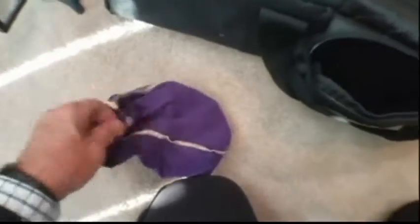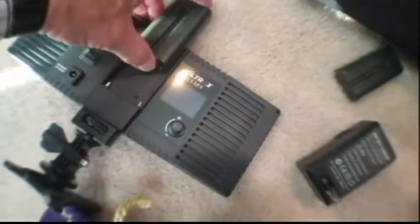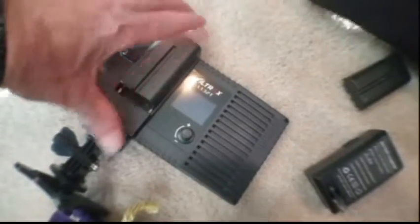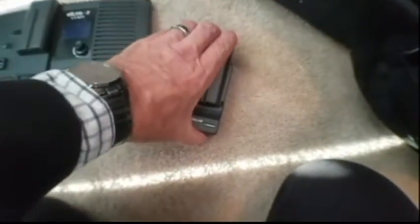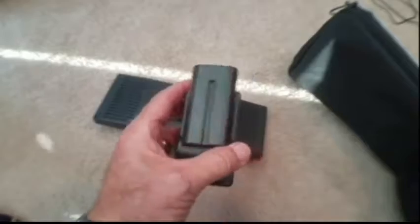Next in this kit are the Viltrox NP-F550 2200mAh batteries. It's a two-pack, which comes with a charger. They're great for Sony Handycams and LED on-camera video lights using NP-F550 batteries. The battery type is Li-Ion DC 7.4 volt. It has a battery capacity of 17.8 and they go for $21 to $22.